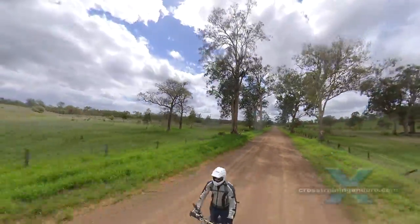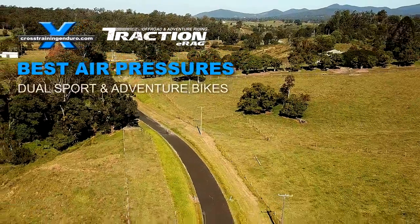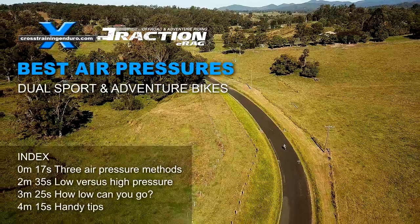What are the best tire pressures for dual sport and adventure bikes? There is a lot of debate about this, especially on the best air pressure for road and dirt road.